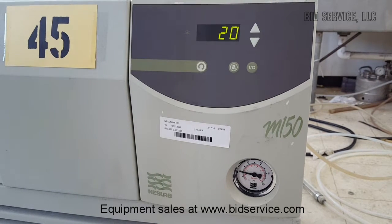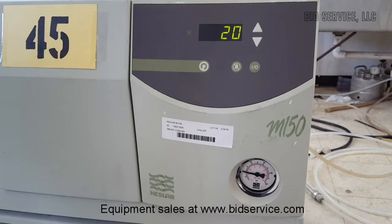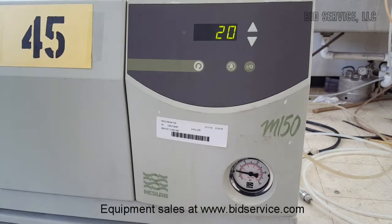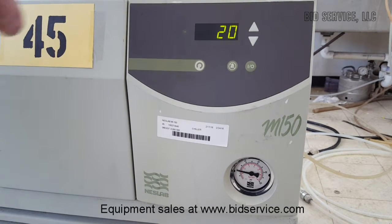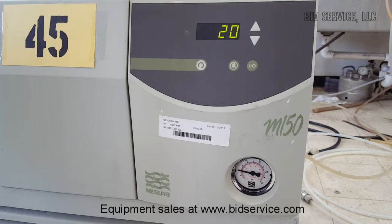20°C at 17,000 BTUs. It's holding 20°C with 17,000 BTUs for the load test.